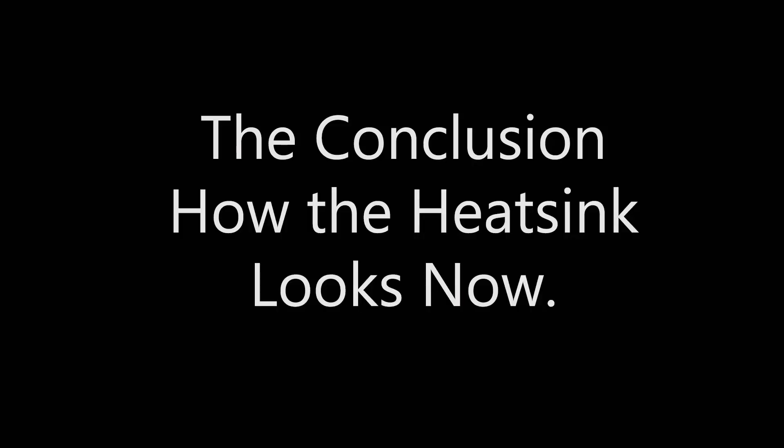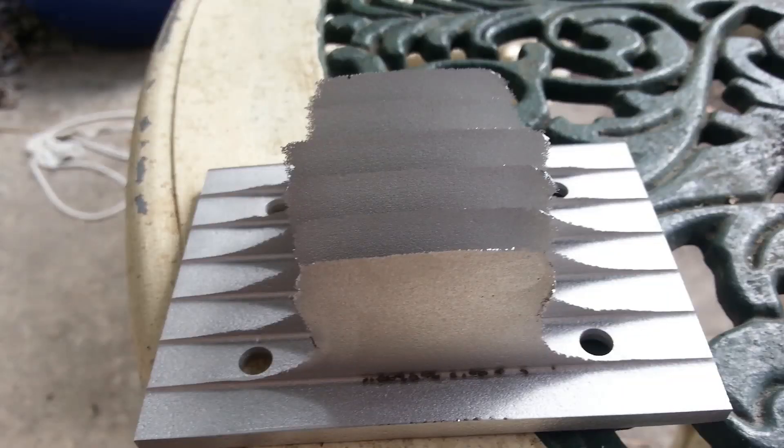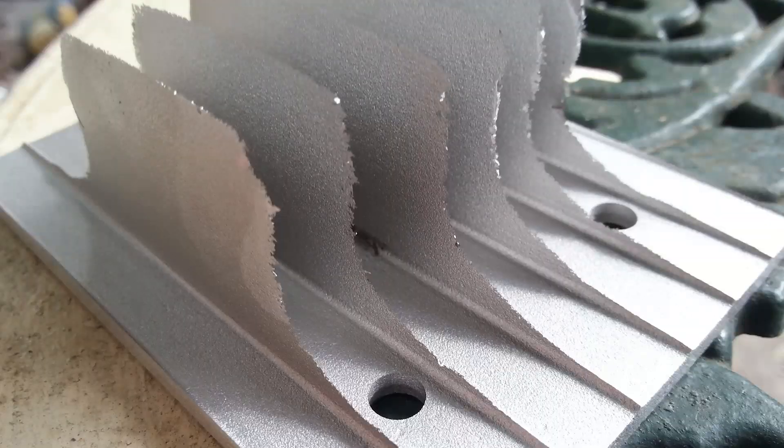Now remember kids, don't try this at home. Look at what happened to this heat sink — it got messed up. Sodium hydroxide and water are a lethal combination and should be used sparingly. And I'm also full of shit, but thanks for watching anyway. Goodbye!